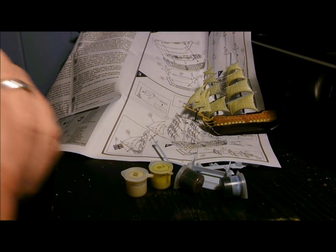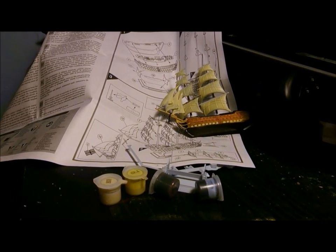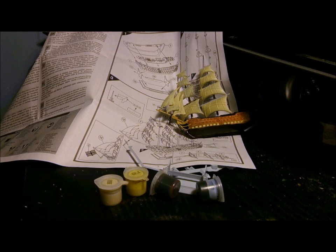So there we go guys, that is my review of the Airfix HMS Victory model — crap, don't waste your money. Anyway, enjoy the rest of your day, bye bye.